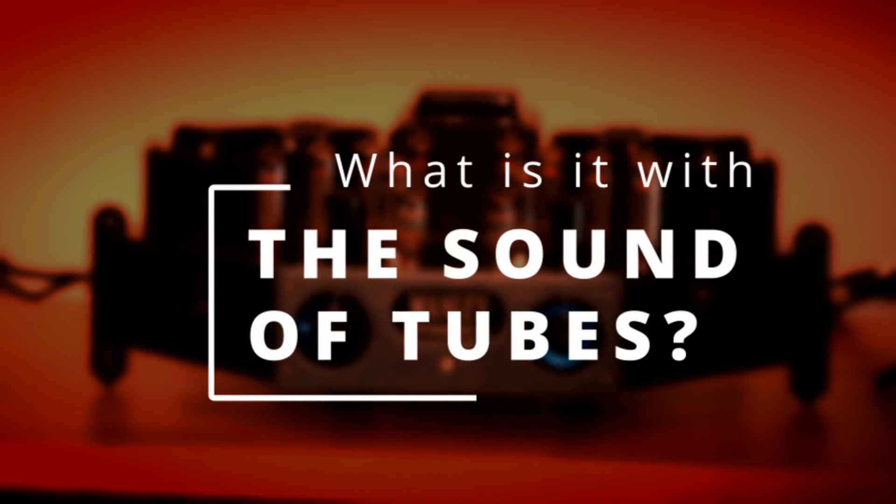So what is it with the sound of tubes? As a professional sound engineer, I consider tubes mostly as a color in the sound palette, using tube-based microphone preamps and sometimes compressors softening up the sound. Using a tube hi-fi amplifier, you are applying those characteristics — may they be subtle or extreme — to the entire signal.